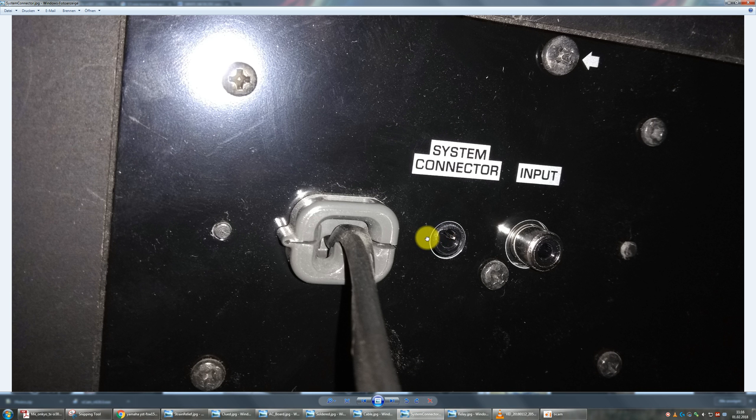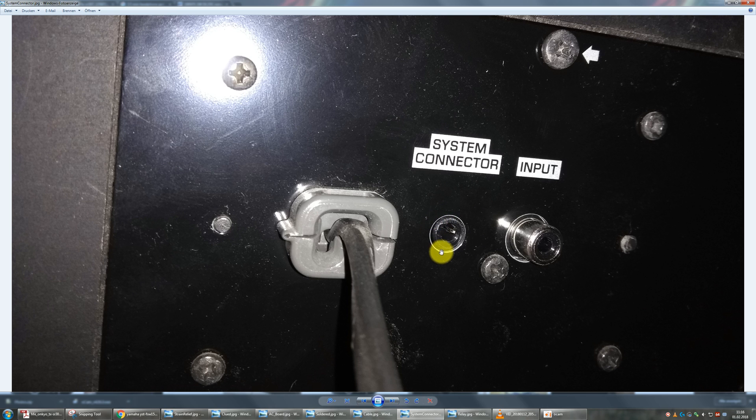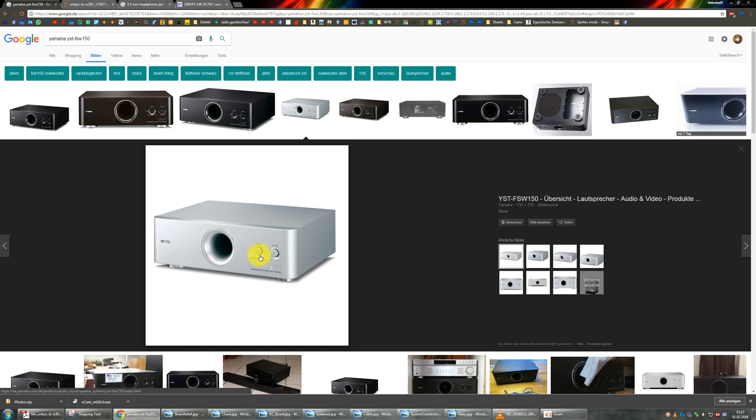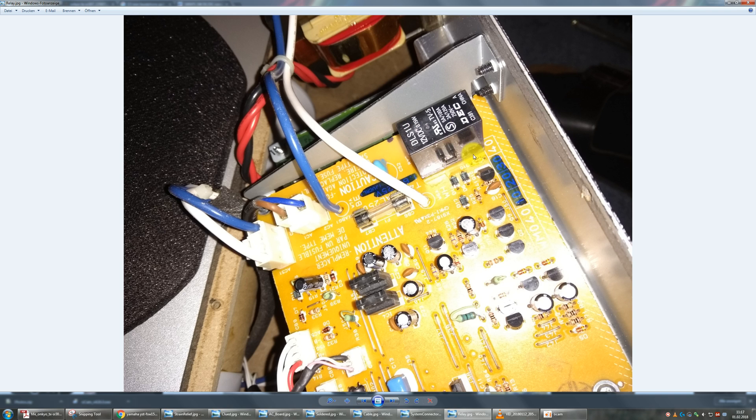So what the system connector basically is: on the back side of the subwoofer you find a 3.5mm headphone jack called the system connector. I traced this out to the inside of the subwoofer — there is basically a relay inside and this relay bypasses the power switch on the front. There is a hardware power switch on the front, and normally when it's not engaged the subwoofer is off. But when this relay clicks in, it overrides this power switch — so even if the hardware power switch is off, this relay can then turn on the subwoofer.